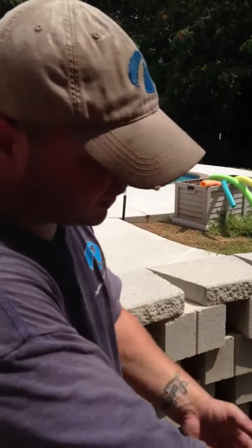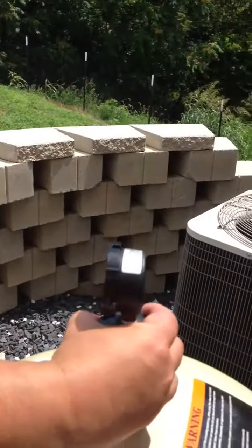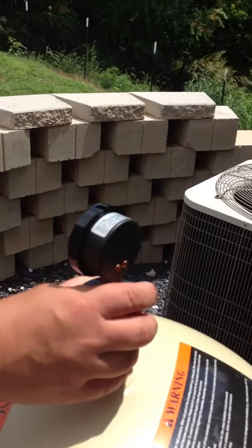Once you fill your basket up and start your system, you'll notice that to prime the pump, you may have to turn this valve. You can see there's water free flowing.